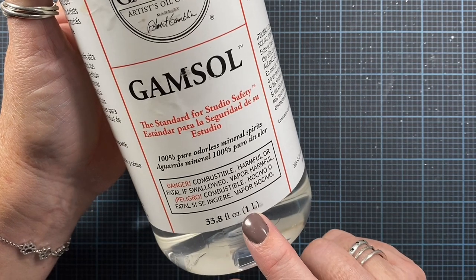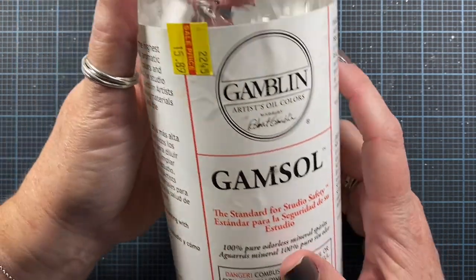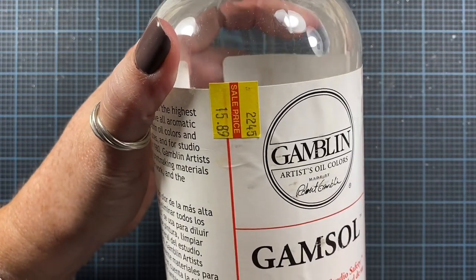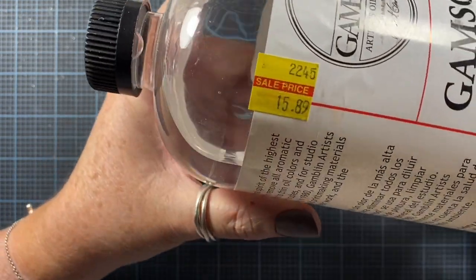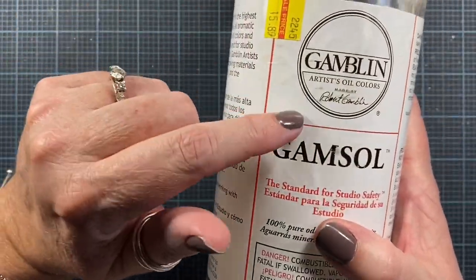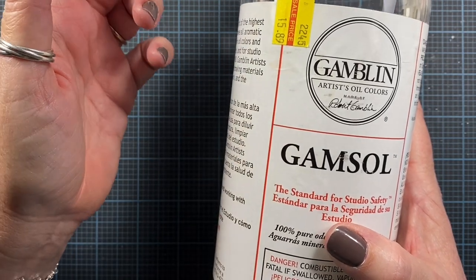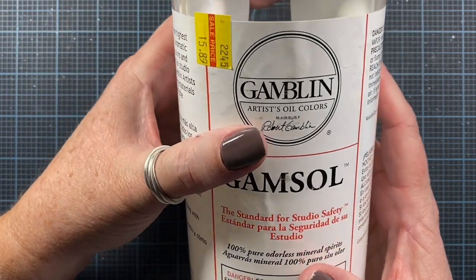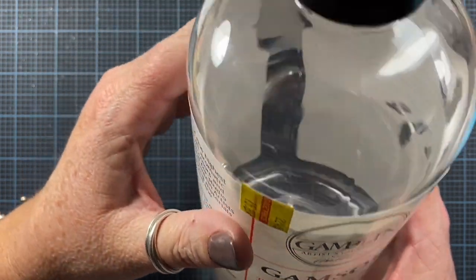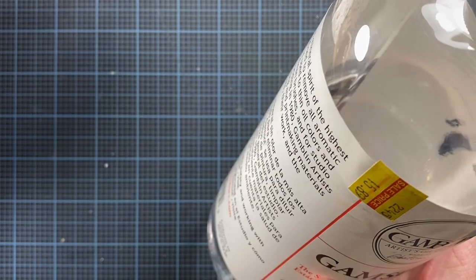So that's the product that I use. This is a one liter plastic bottle and I think I got this a few years ago at the local art supply store and it looks like I got it on sale. They do have smaller sizes as well. You can also use odorless mineral spirits by Grumbacher or companies like that. You're just looking for an odorless mineral spirit for this process. You can even use baby oil but I prefer the actual odorless mineral spirit.